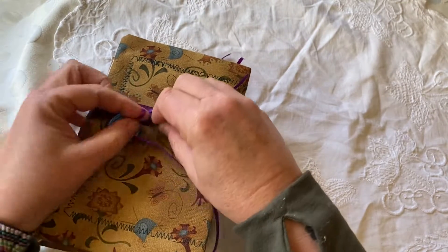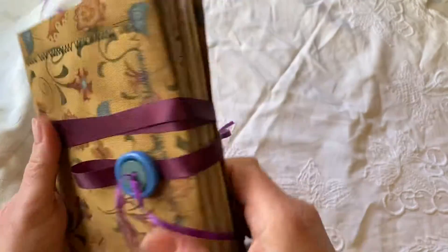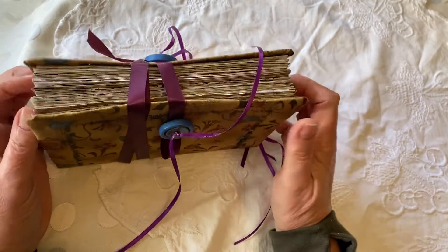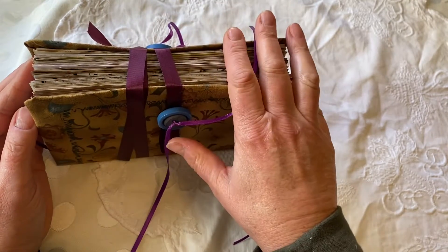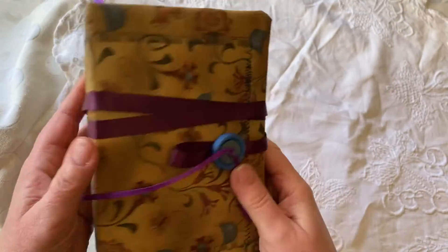It's really pretty simple — it just closes by wrapping the ribbon around the button. I've left a lot of ribbon here so that if you do want to continue to make this into one of those nice big chunky junk journals by adding a lot of ephemera, tags and cards, etc., you can do so and you still have plenty of room to tie your ribbon.